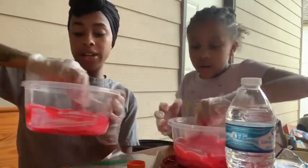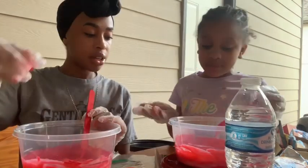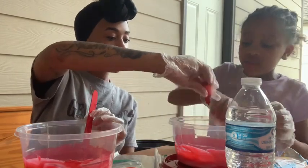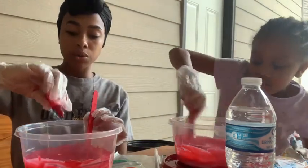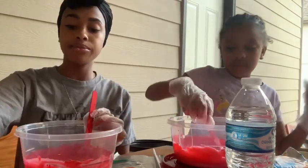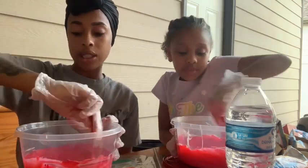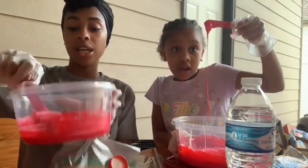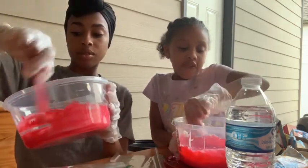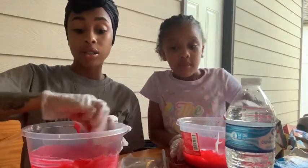Mom, mine's still pink. We used all the red dye. Maybe it'll get redder once we add the hot cheetos. See, this is why we have blue gloves — I told you guys you're going to need gloves or your hands will be stained for like five or six days. Next, we're going to add glitter.